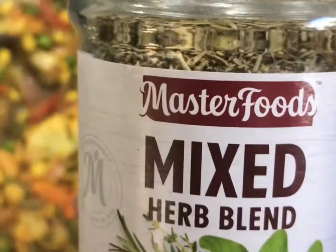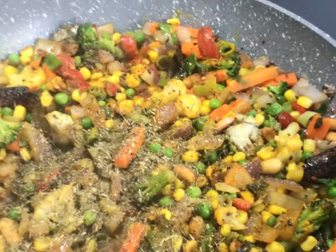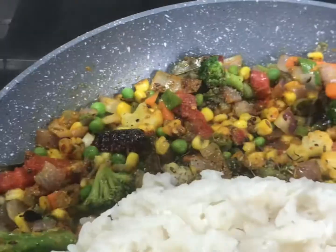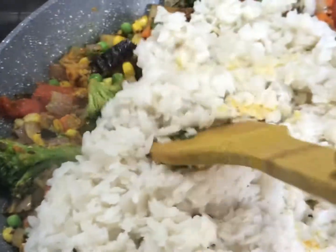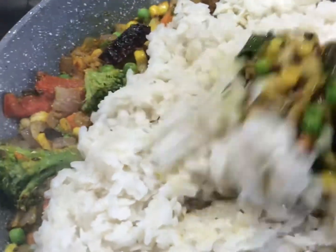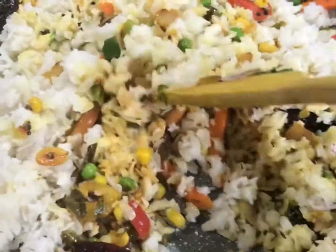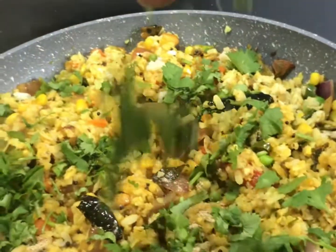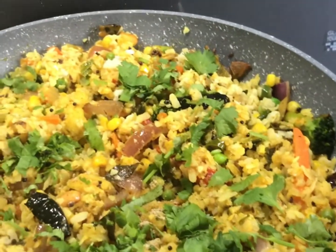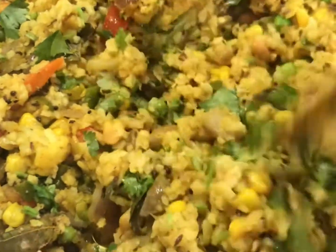Add one tablespoon of mixed herbs — if you don't have mixed herbs, you can skip that. Now it's time to add the poha. Put all the poha in, remembering to wash it only when you're ready to add it to the veggies — not before, otherwise it becomes very soggy. After mixing well, add one teaspoon of chaat masala and coriander leaves. After two to three minutes, it's ready to eat.